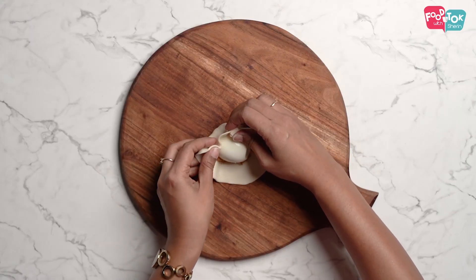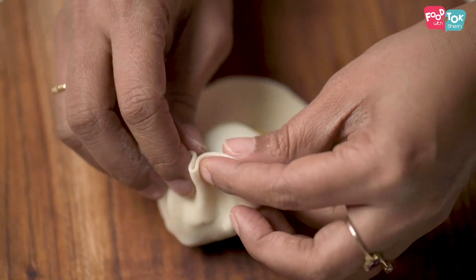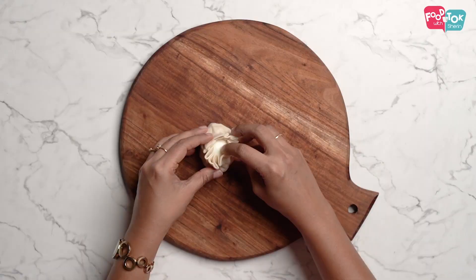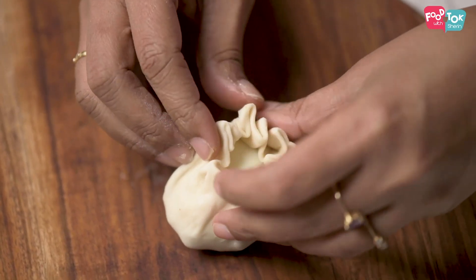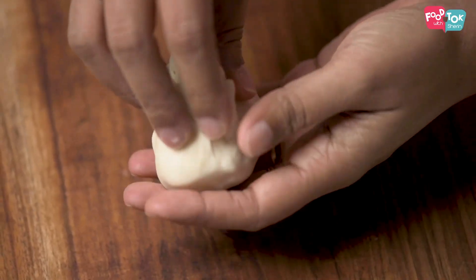We will make the filling. We will fold this one and make a shape. We will make a quantity of 4 pieces and fill them with the chicken filling.